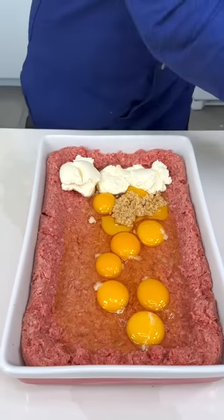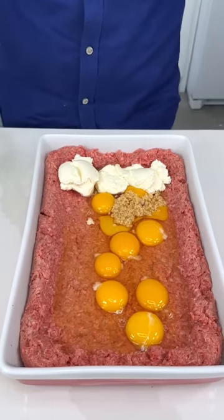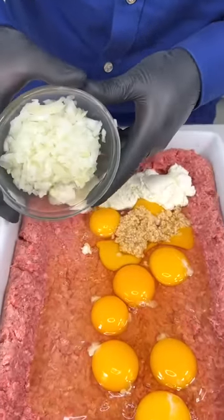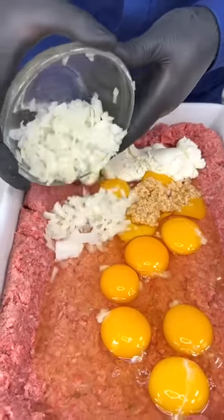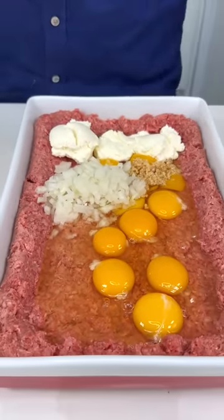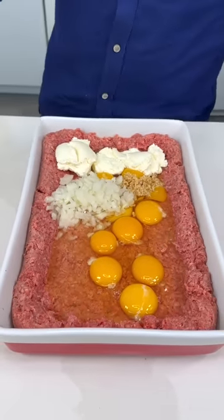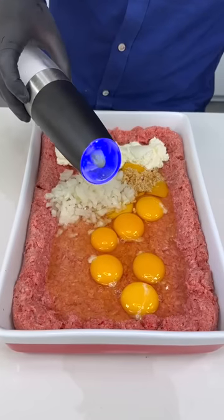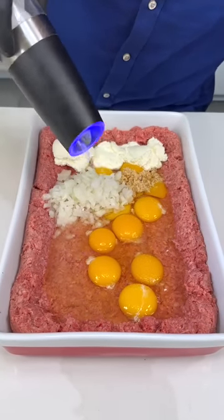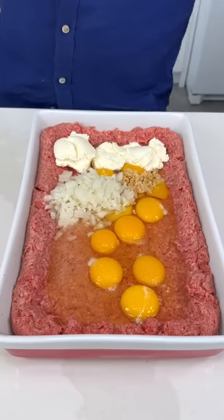We're now gonna add a white onion, chopped — just slide that gorgeous right in there. Nice onion. This recipe is so easy, you can do it anytime. It's about time we add a little bit of salt — of course we want it nice and seasoned.